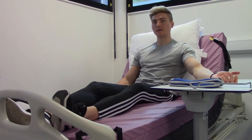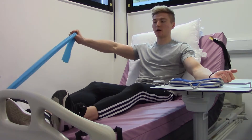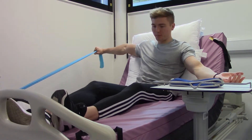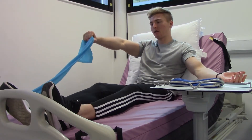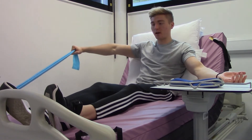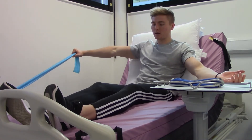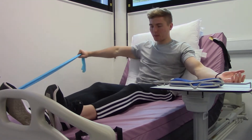This exercise is the reverse fly, using the resistance band. Bring your arm up to shoulder height and keep your arm as straight as you can. Imagine drawing a semi-circle on the floor — do as big a circle behind you as you can, then bring your arm back to the middle. Pull out as far as you can to the side, keeping your arm straight, then back to the middle. Aim for a nice big circle each rep.